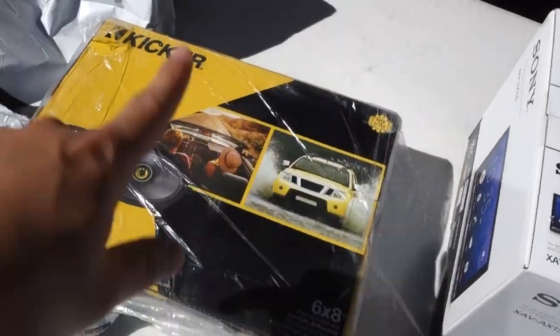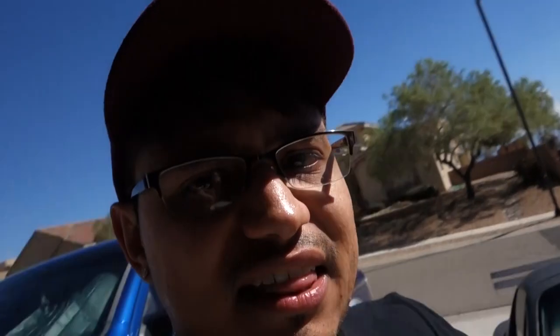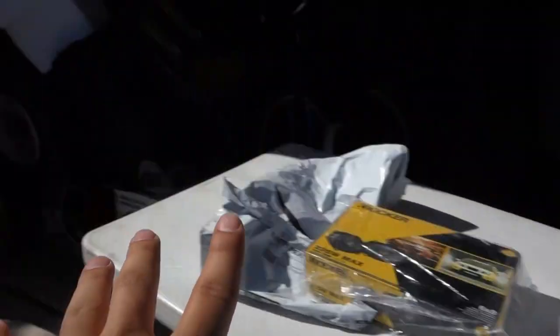Now let's do the swap. The first thing we've got to do is take off the door panels on both sides to get the speakers swapped. Then will be the hard part — taking out the radio and putting the new touchscreen radio in. I hope this radio fits. This is going to look so good on this little car.